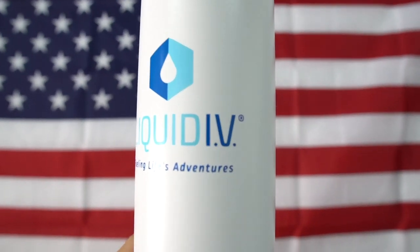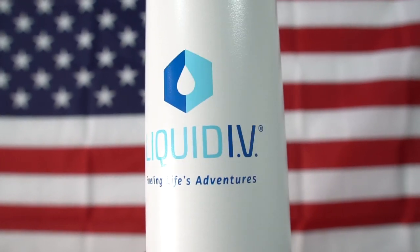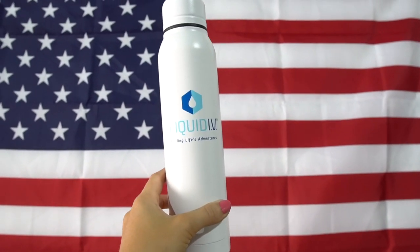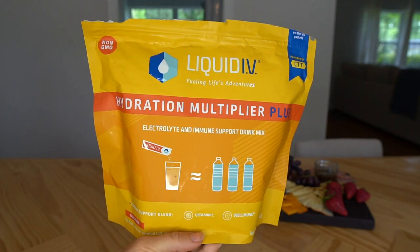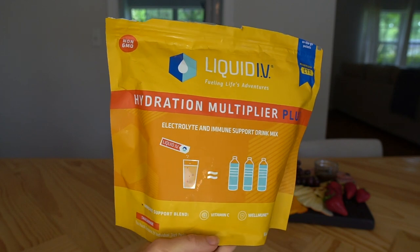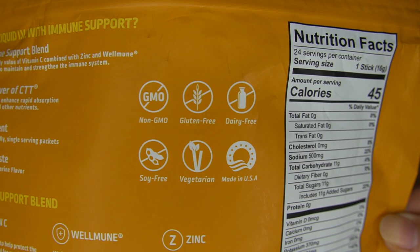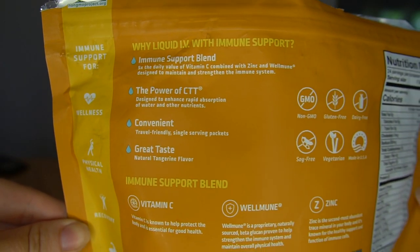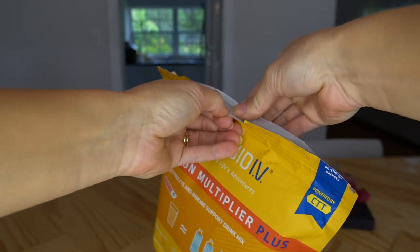I wanted to quickly thank the sponsor of today's video, Liquid IV. Liquid IV is a healthy electrolyte drink mix perfect for staying hydrated. Liquid IV created Hydration Multiplier Plus Immune Support to maintain and strengthen your immune system. Proper hydration can boost your immune system and your body needs fluids and electrolytes to function at its best. Drinking one Liquid IV can provide two to three times more hydration than water alone. I work outside a lot in this crazy Florida heat, so it's easy for me to get dehydrated.